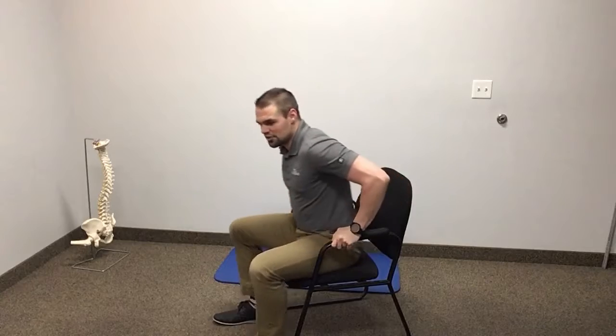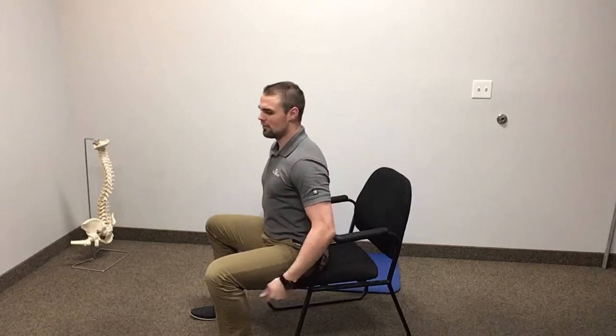When we're seated, we want to make sure that when we're getting up out of our chair, we bring ourselves close to the edge of the seat. From here we can keep our back nice and flat. We're going to stay stacked on top of our pelvic bone.